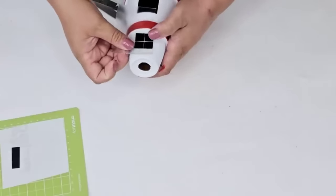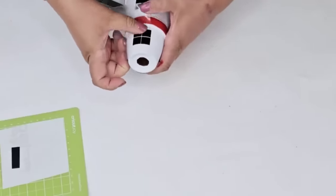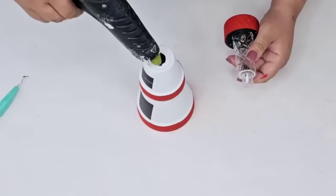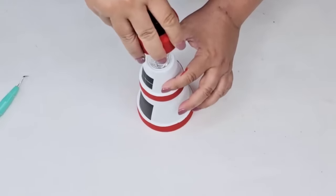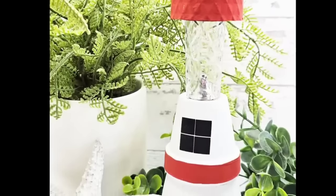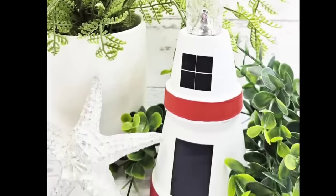You don't even have to do this part if you don't want. We're going to place the window right on top and then attach the light to the top pot by adding hot glue on the rim and setting it in place. This is such an easy craft you can do during the springtime and summertime. Look how adorable this is — one of my favorites from today for sure! I would love to know what you think of this one. Let me know down in the comments.